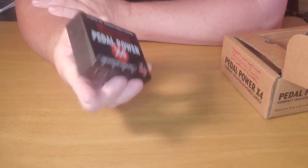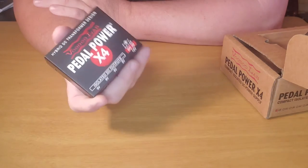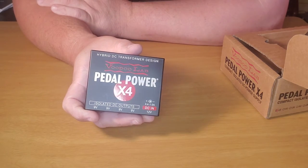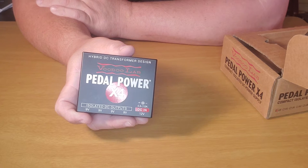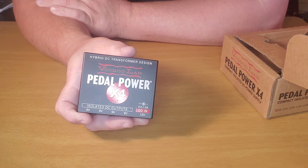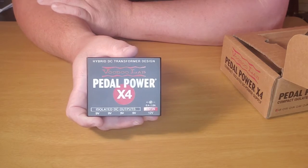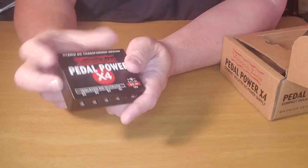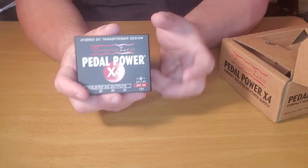I had originally gotten this because I was looking for something I could use to quickly hook up pedals if I didn't really want to completely reconstruct a pedalboard on the fly. I just wanted to use one pedal — I got this just for that purpose.